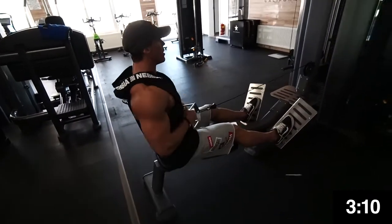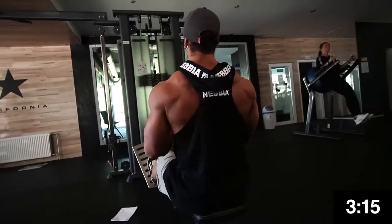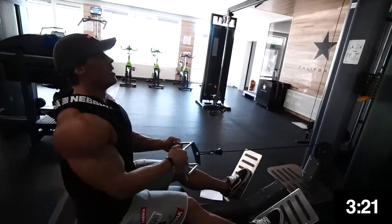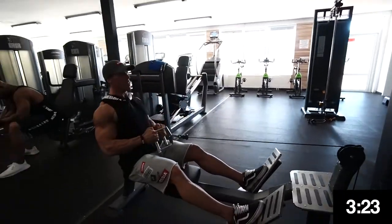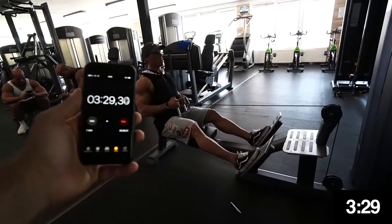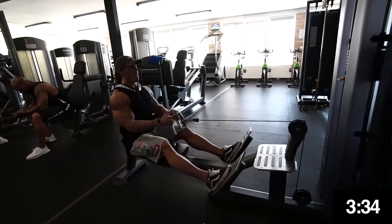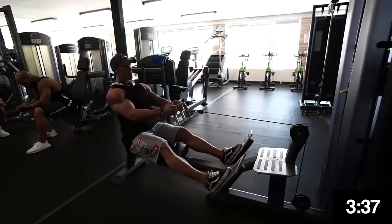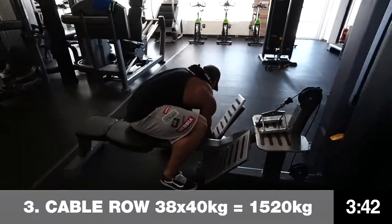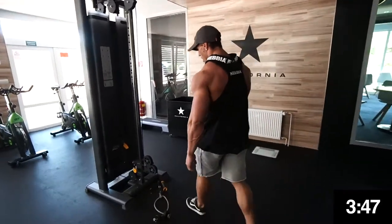Three minutes 10 seconds in, almost halfway. Three and a half minutes — 50 reps by 40 kilograms. He must be exhausted already, I can see he's so tired.